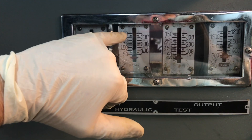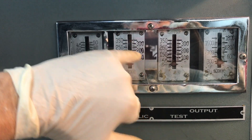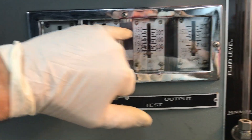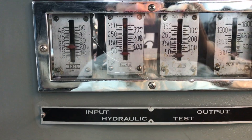I meant to say that at 350 input we're going to have a 4-to-1 boost ratio, so 4 times 350 — that's going to be 350 to 700, so we should be getting 1400 PSI out, over on that gauge.